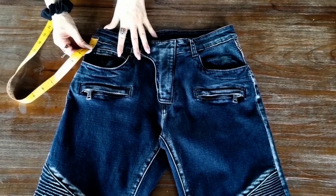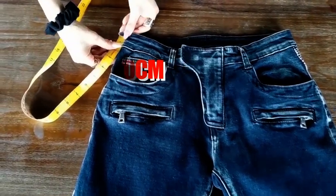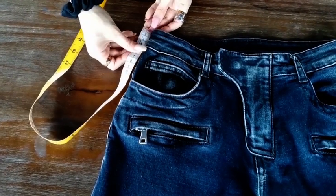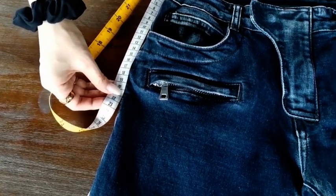But usually we measure from 20 centimeters below the waist, which is starting from here, to here.